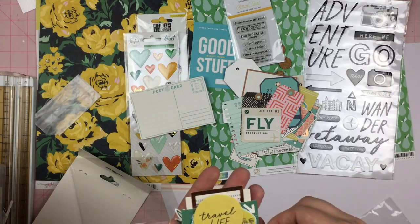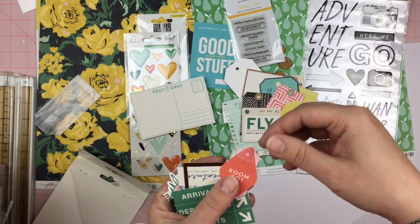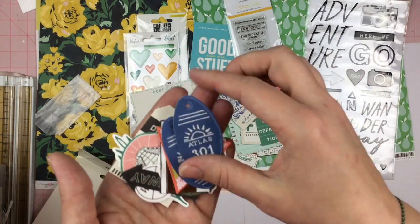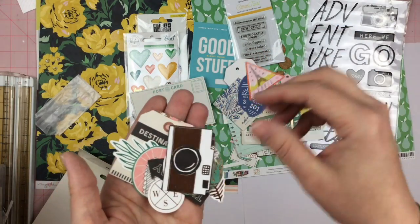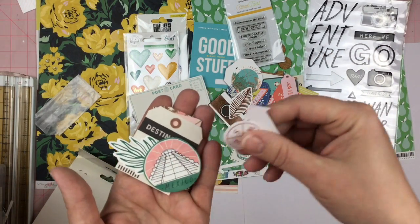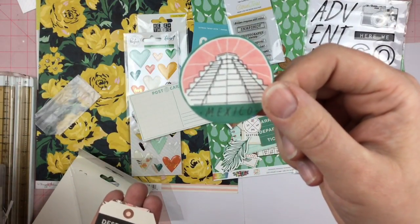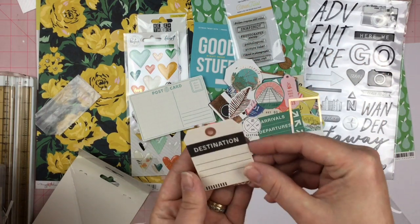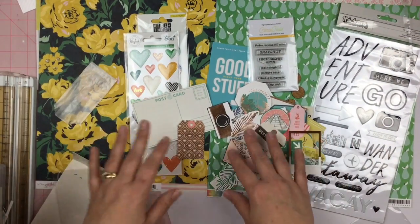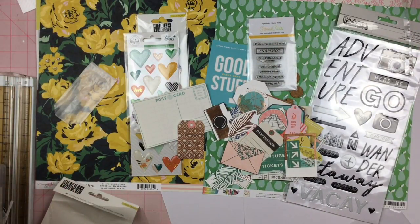For the smaller ephemera, there's some copper-toned pieces, an arrow, 'Travel Life,' a tag frame, 'Adventure,' more keys, Paris, a camera, California, a leaf, 'This Way,' north/south/east/west, Mexico. I've never been to Mexico but this would go great for Epcot. There are a couple more little tags and an envelope. Super excited — especially because it has a lot of the Here and There collection, so stay tuned to see what I can do with it.